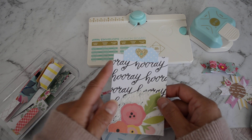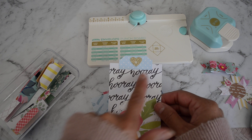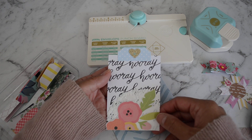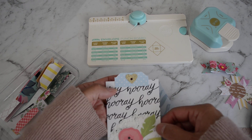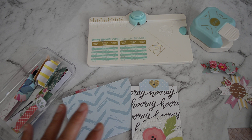You could also make tags out of them, again just using your scrap papers. I've just cut a piece of paper — I think three by four inches — and placed the tab shape up here and decorated the paper. That's another cute way to use them.